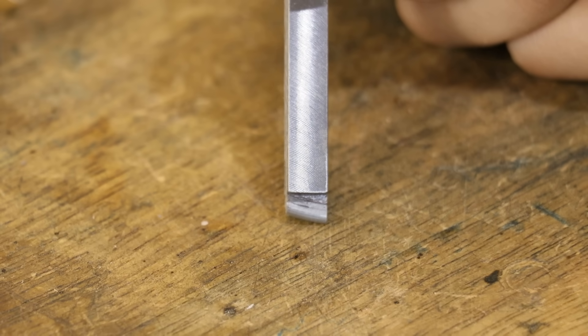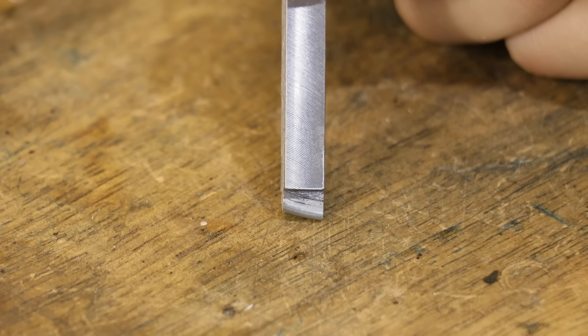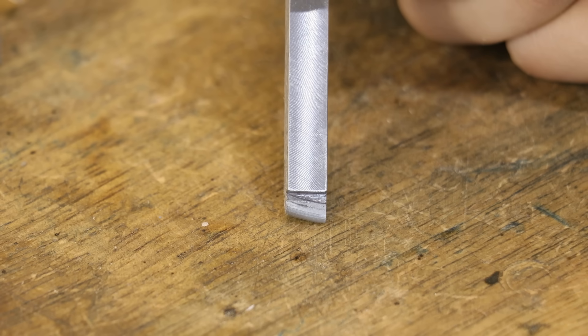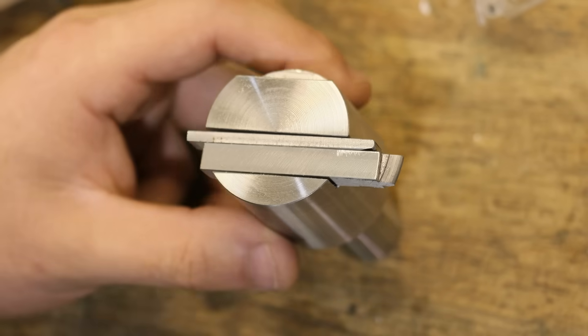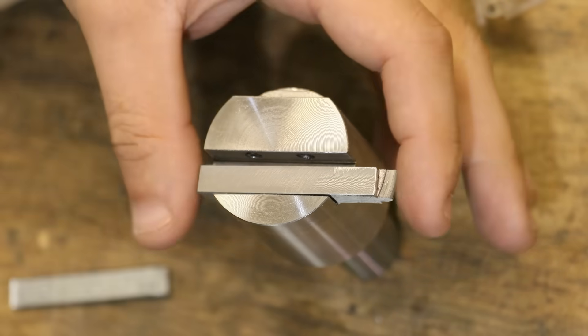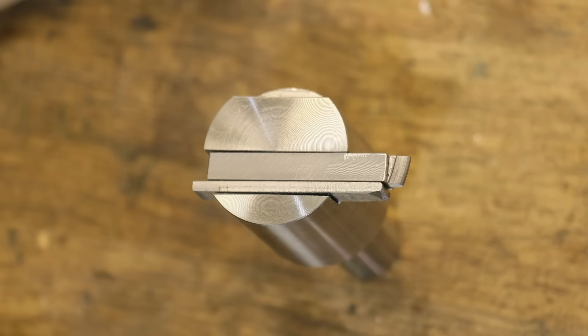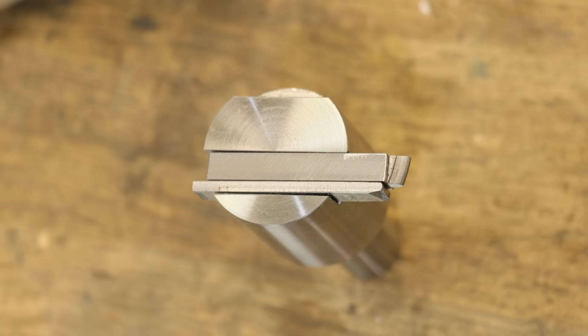Unfortunately there isn't any side clearance, and I think you'd need some sort of CNC setup to achieve that. But the reality is, back clearance is the most important here, and that is really what I was aiming for. Now to make this actually work as clearance, what we need to do is flip its position with the shim, which will bring it forward to be almost on centreline with the tool holder.